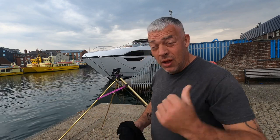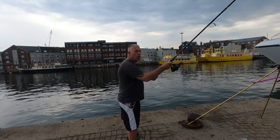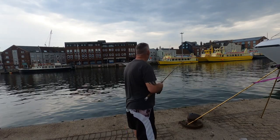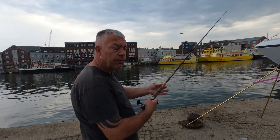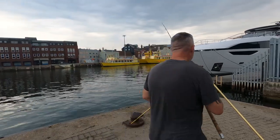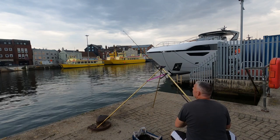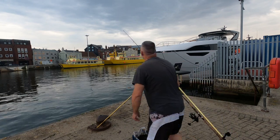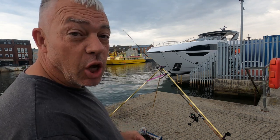We've got a big storm coming in - literally black clouds behind me - so I don't know how long I'm going to get this morning. Let's get it baited up and get back out. Nothing complicated, don't overcast it - just a gentle flick out, let it sink, tie it down. That's it, guys. There's no need for casting distance. Let's see how long before that starts biting, and before that rain comes in.